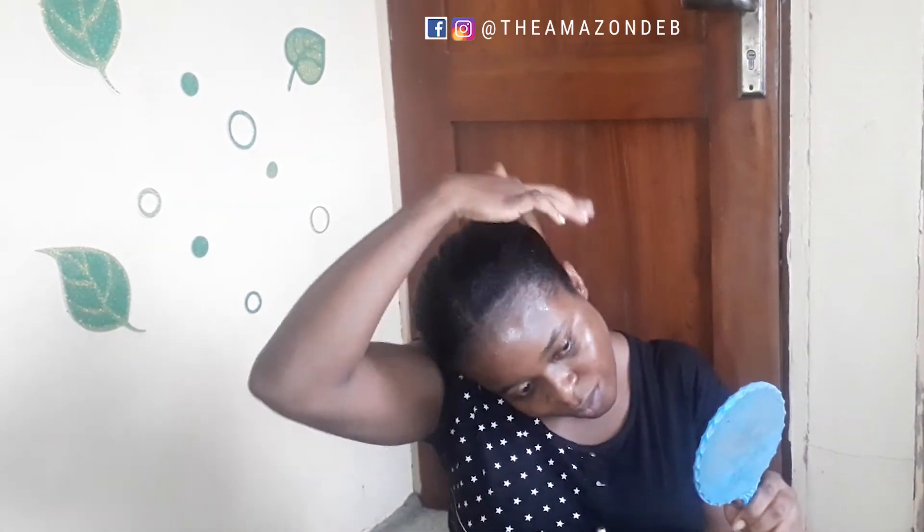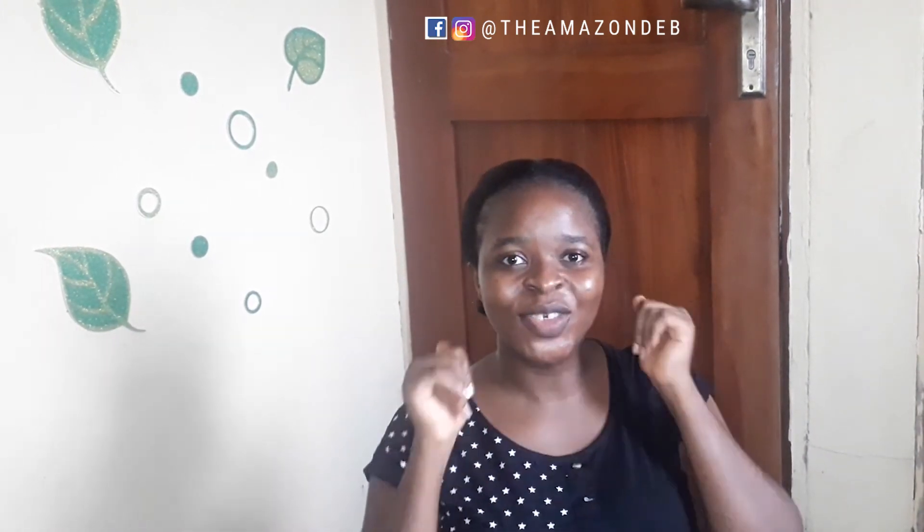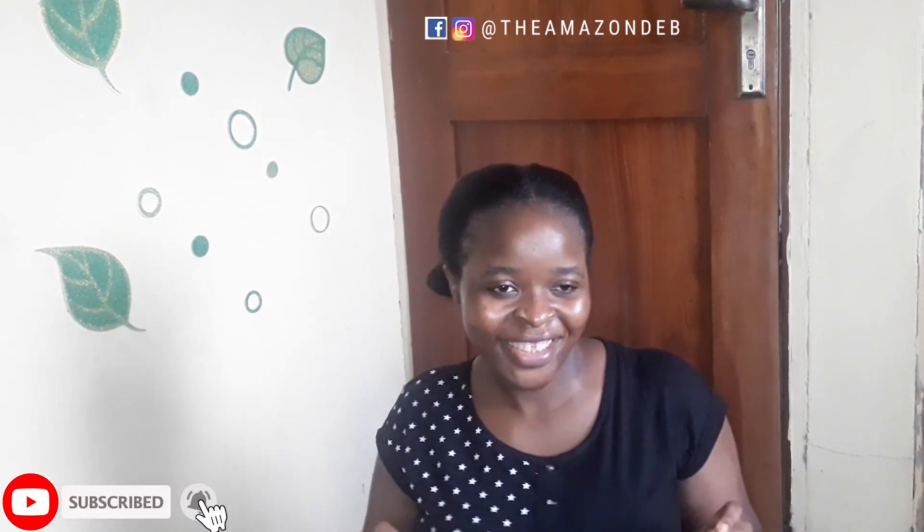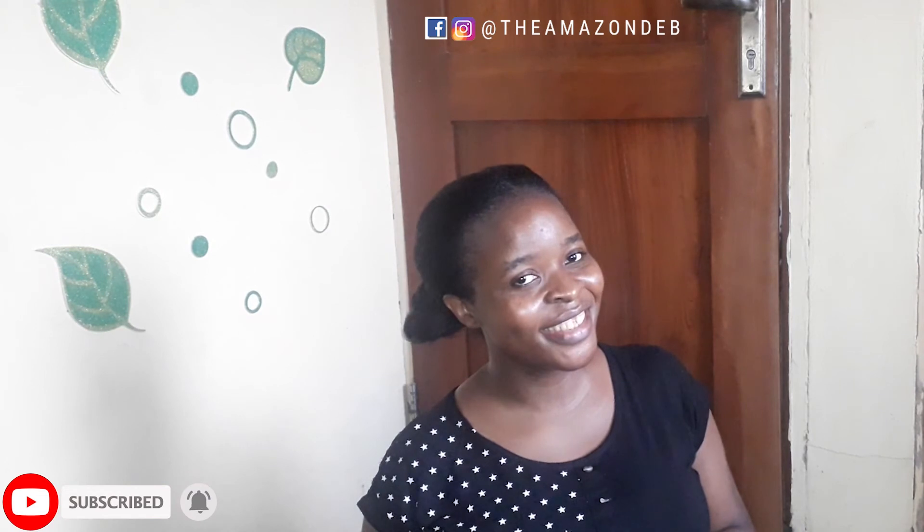Tie that hair in a bun — it cannot disturb you, my dear. That's it, guys. That's the end of today's video. Thank you for watching. I will see you in my next video. Make sure you subscribe, like, and share this video. Have a blessed day. Bye!